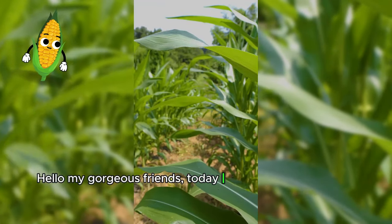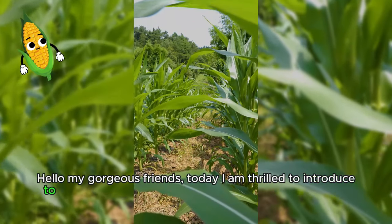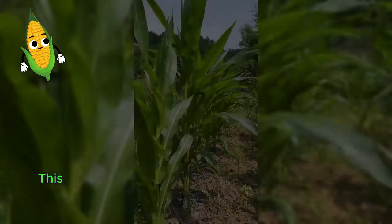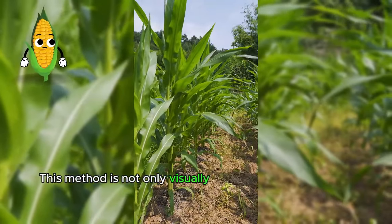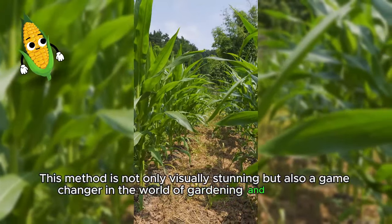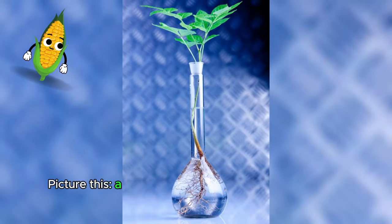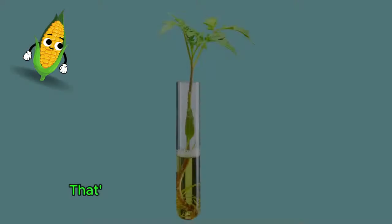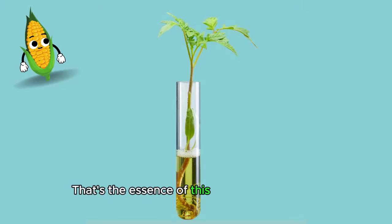Hello, my gorgeous friends. Today I am thrilled to introduce to you a truly unique and innovative method of growing corn. This method is not only visually stunning, but also a game changer in the world of gardening and sustainable agriculture. Picture this: a plastic bottle full of water and a young corn plant growing upwards. That's the essence of this innovative concept.